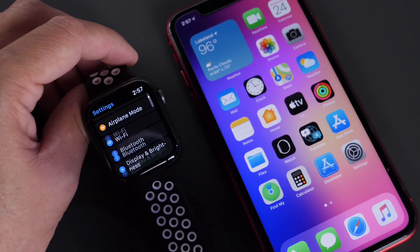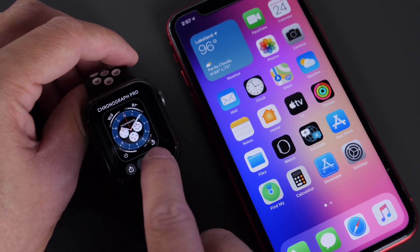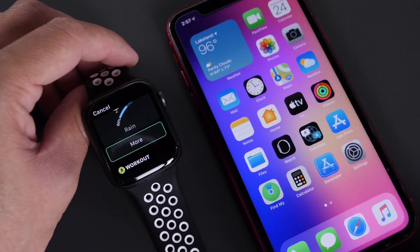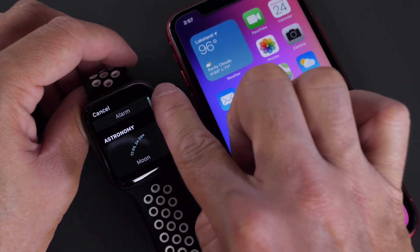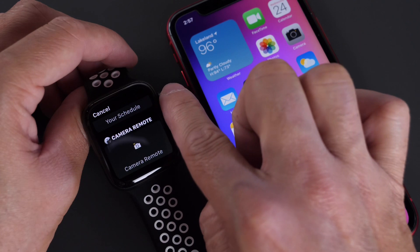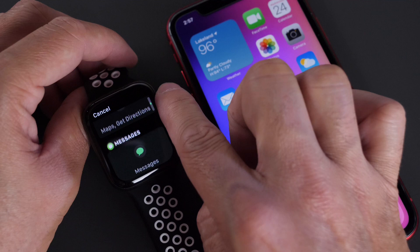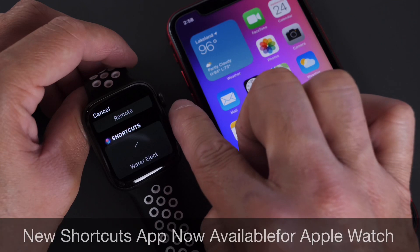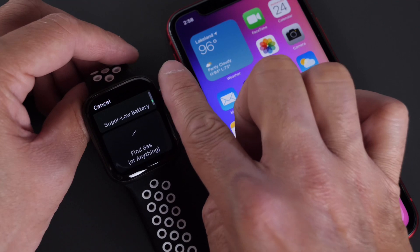Let's head on over to the watch face, because there are new complications we can adjust for Apple Watch. If we go to the complications, one of the new ones is the astronomy complication, which gives you the moon phases. We also have the new camera complication available on Apple Watch. We have new complications for shortcuts as well — if you have shortcuts installed on your iPhone, you now have the ability to set a shortcut as a complication on your Apple Watch.